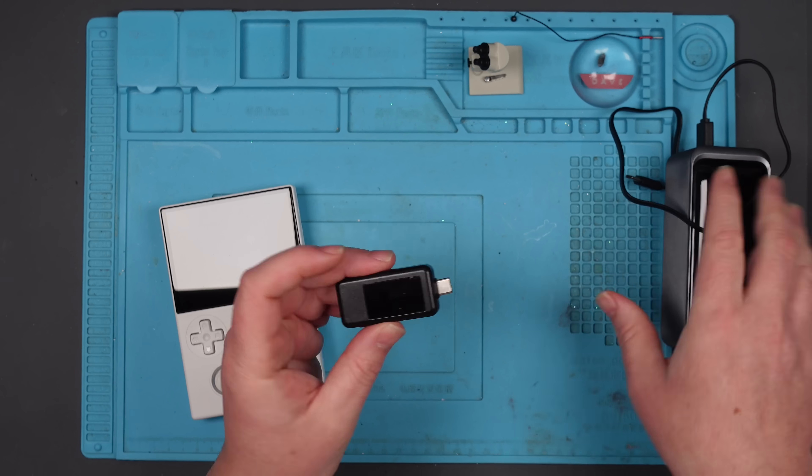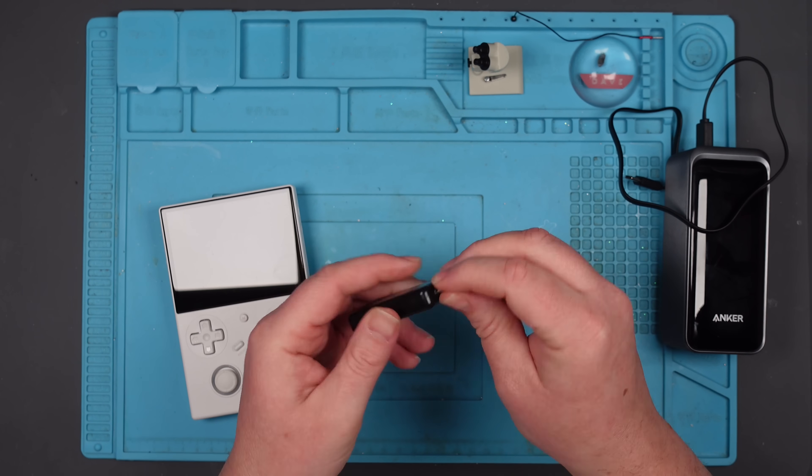So I'm going to pop it open. Maybe it's just the solder joints that have come away. Let's find out.